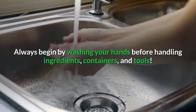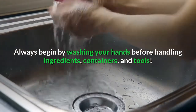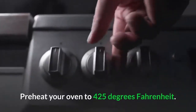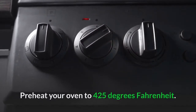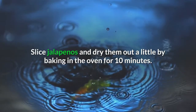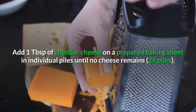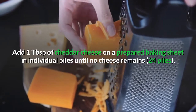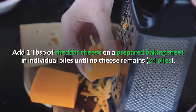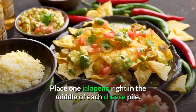Always begin by washing your hands before handling ingredients, containers, and tools. Preheat your oven to 425 degrees Fahrenheit. Slice jalapeños and dry them out a little by baking in the oven for 10 minutes. Add one tablespoon of cheddar cheese on a prepared baking sheet in individual piles until no cheese remains, then place one jalapeño right in the middle of each cheese pile.